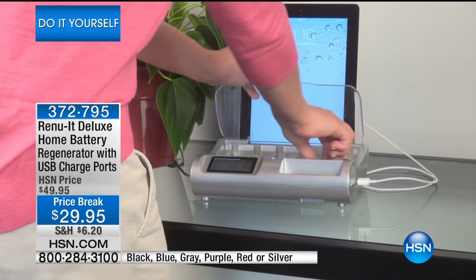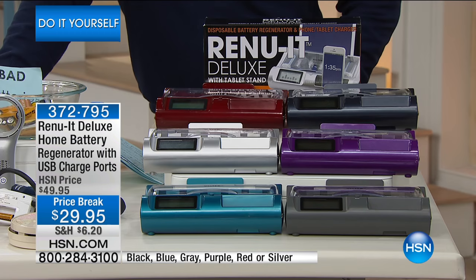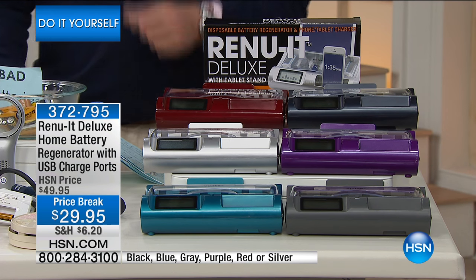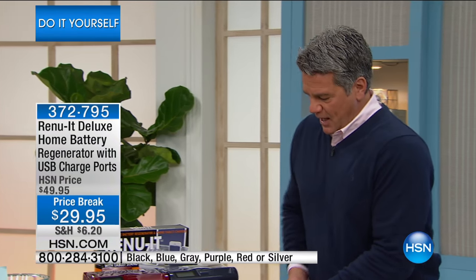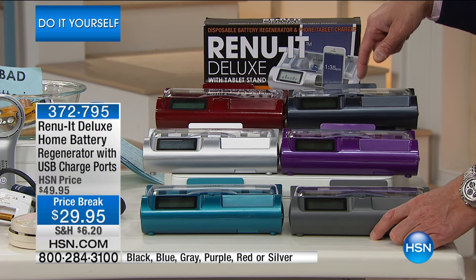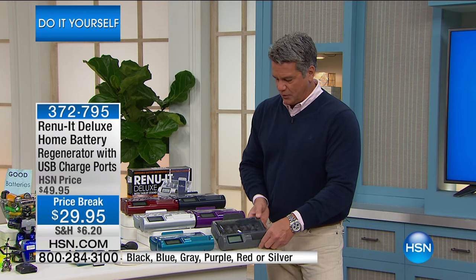Triple A's, double A's, C's, nine-volt — all sizes, you can charge them all in this unit at the same time. It has a digital display that instantly tells you if your batteries have the ability to be charged, because eventually a battery will die out on you, but not after just one use. So utilize this to save yourself a fortune on batteries. They come in a variety of colors — blue, silver, red, black, and purple.